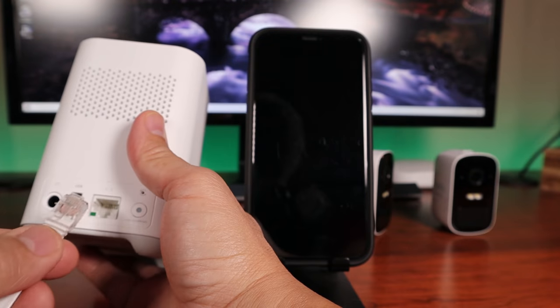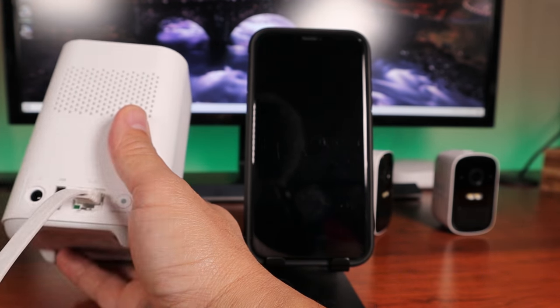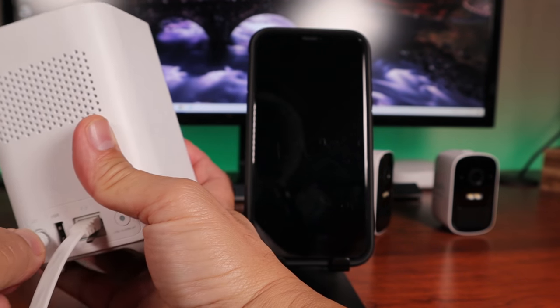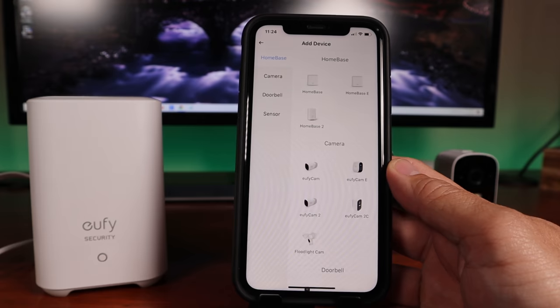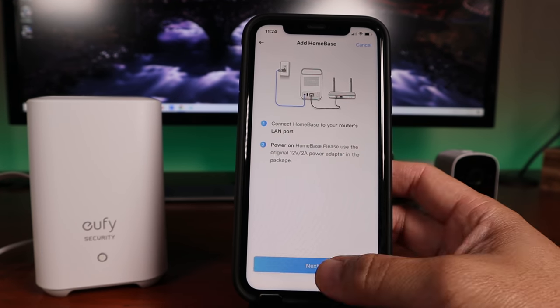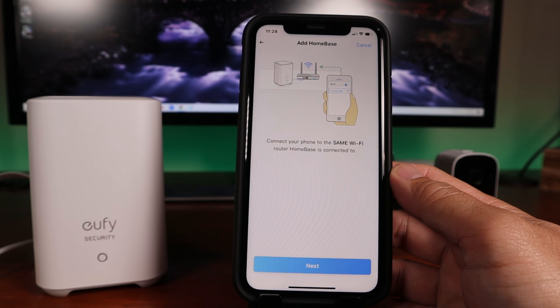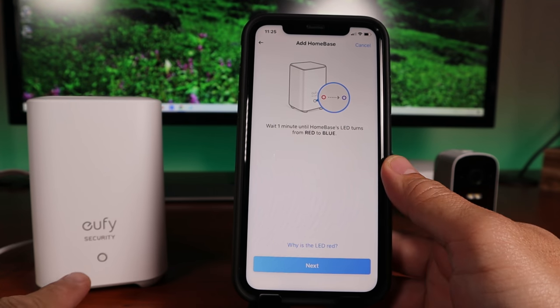Time to set it up. I'll be adding this doorbell to my existing EufyCam 2 and 2C system. The next footage will be from when I first set up the home base. You need to plug in the home base to your router initially to set it up using the included Ethernet cable. Plug in the power, download, sign up, and open up the app. Click Add Device, click Home Base 2, confirm Ethernet and power is connected, and click Next. Connect your phone to the same Wi-Fi as your router and click Next. Wait for the home base's status light to turn blue.